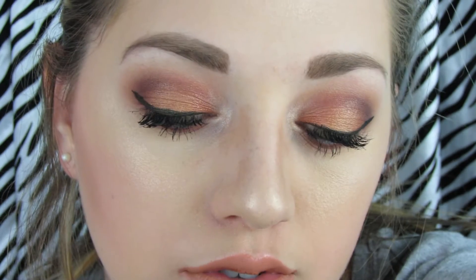Hey everyone! Today's tutorial is going to be featuring some Makeup Geek eyeshadows and a couple MAC shadows with this really pretty orangey, reddish, summertime makeup look.